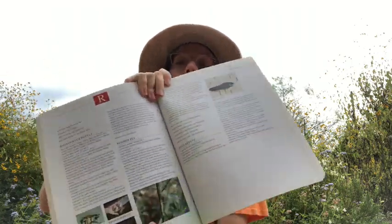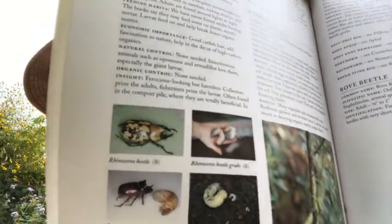So a while back, I found a big grub or larva in the soil while I was digging. I suspected it was a rhinoceros beetle larva, but I wasn't sure. So I turned to my Texas bug book to learn more. Sure enough, I learned that it was a rhinoceros beetle larva. You can see them in these pictures here.